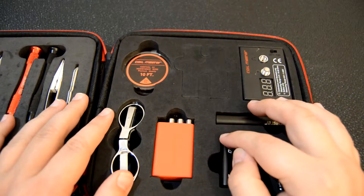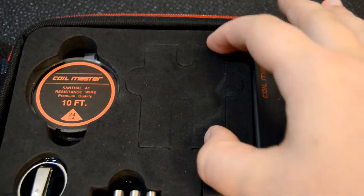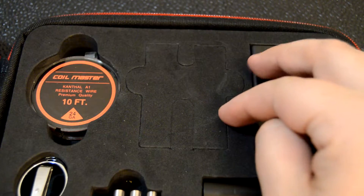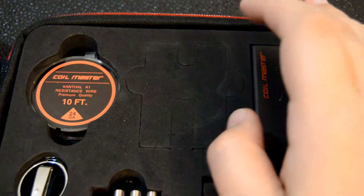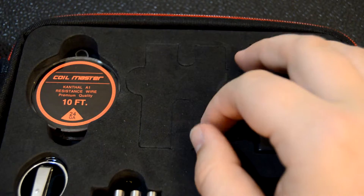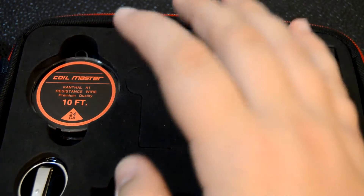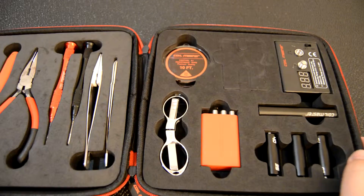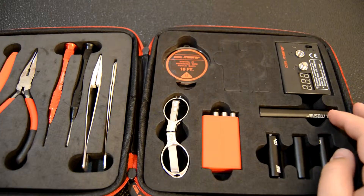Going back to this side of the kit, there is a cutout where you can insert two 18650 batteries. Personally, I don't want to keep my 18650 batteries around any other objects, so I refrain from pulling out that insert. If there's anything they could have done better, they could have made a cutout for holding extra coils, extra wire, or cotton. But overall, this kit has all the tools you'll need for your rebuildable atomizers and more.